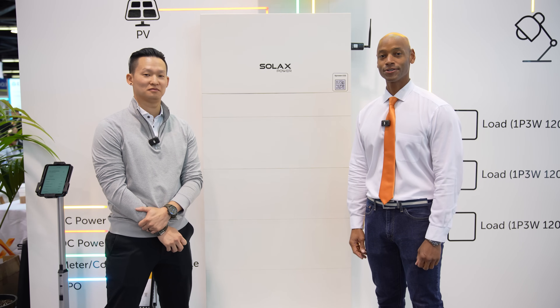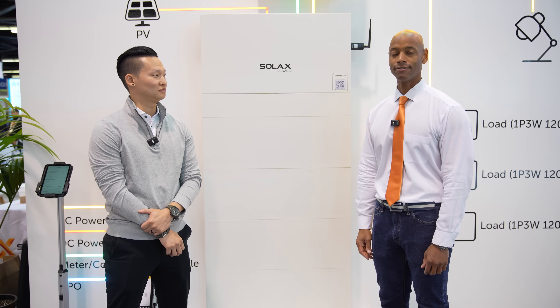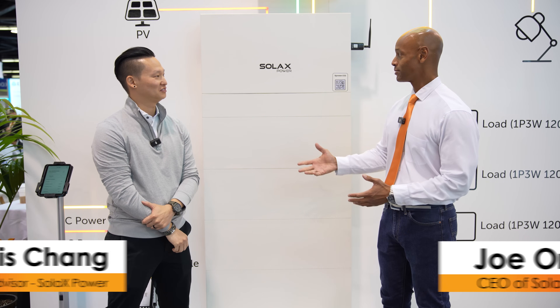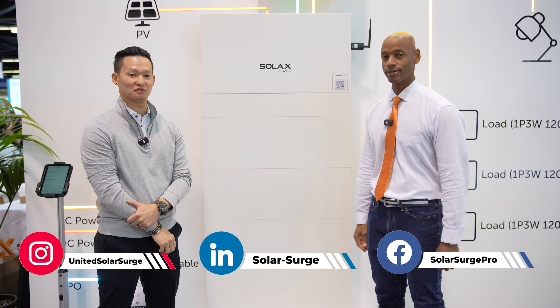Hi everyone, Joe Ordea here for Solar Surge. Today we're coming to you from RE Plus, which is the International Solar Conference here in Anaheim, California. This afternoon I'm joined by Dennis Chang from Solax, and we're looking at the new Solax XPower solar and energy storage system.